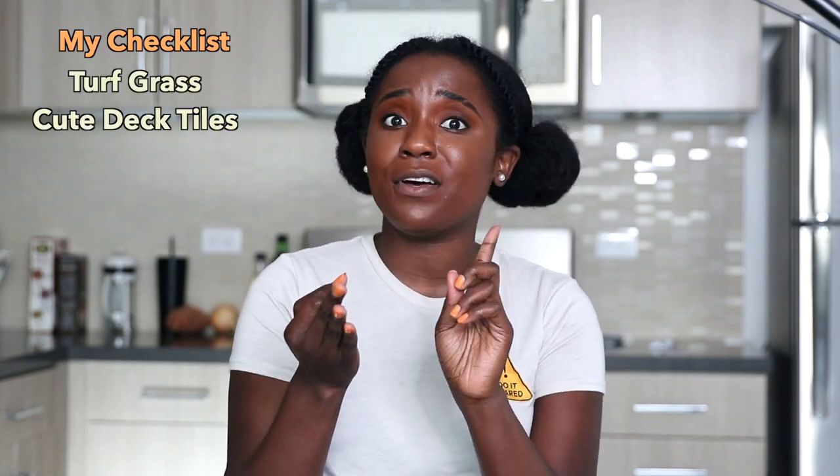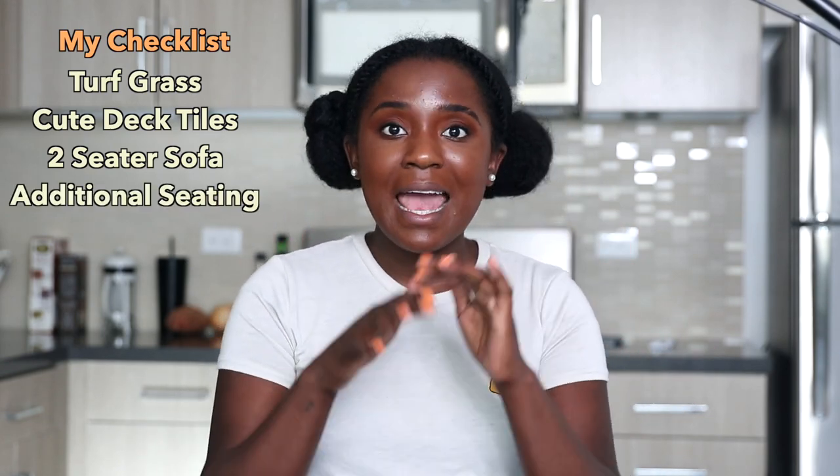If I wanted to invite a couple of people over, we could have drinks on the balcony with the whole ambiance going on. When thinking about decorating, I stepped into my space and envisioned what I wanted: turf, cute deck tiles, at least a two-seater or sofa loveseat, additional seating, and a place for all my plants. Your girl did build — I built a few things, and I have TikToks and Instagram videos showing how, all linked down below.